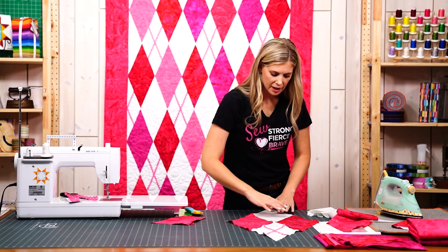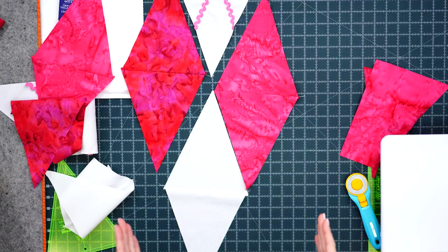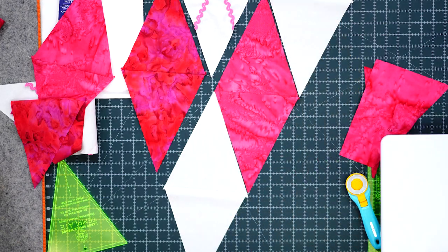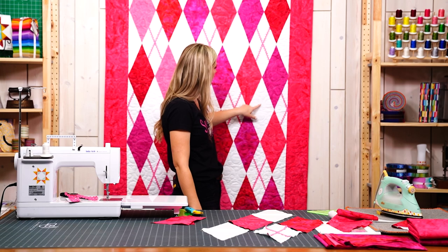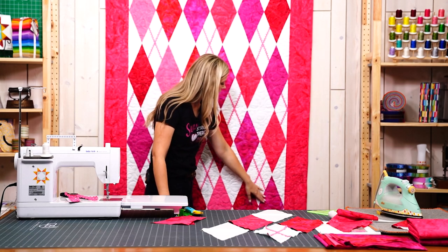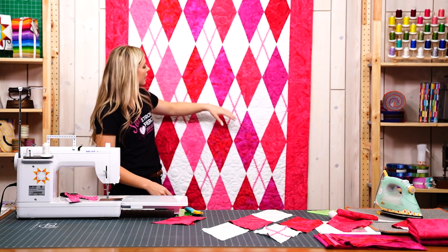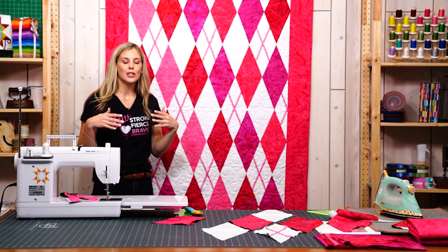We're going to put them together in diagonal rows instead of our traditional straight rows. On these rows you can see it's going to be a solid background and a print and a solid background and a print all the way through, and then the next row it's a print and an argyle diamond and a print and an argyle diamond. It makes it really simple to know that you have your pieces in the right place.